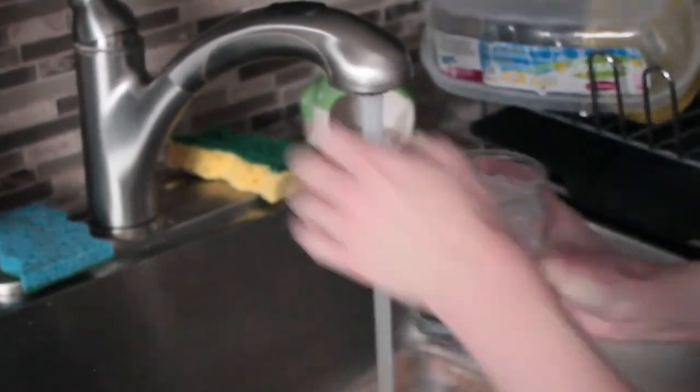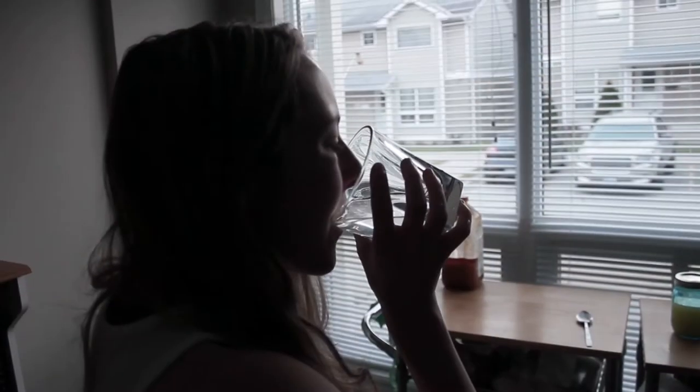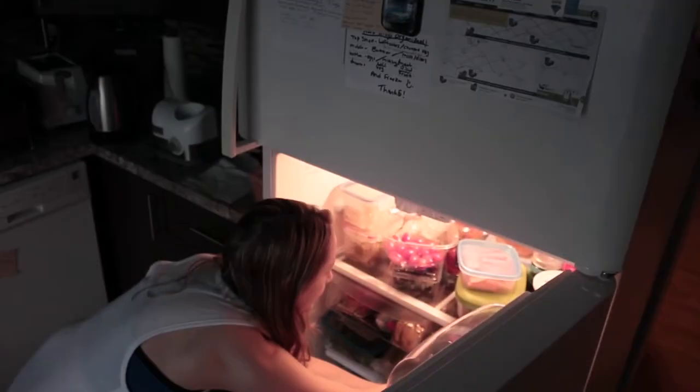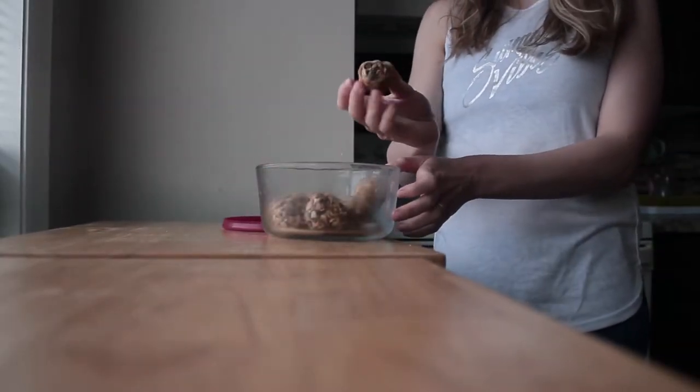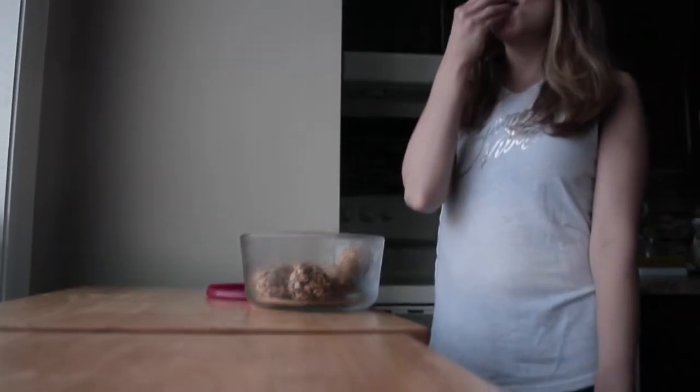Next I go downstairs and get some lemon water that's already squeezed, fill the cup up with warm water, and enjoy that — it's a refreshing start to my day. Then I have an energy ball, which I made in my snack video. I'll leave the link in the description box for that. I find these so delicious.